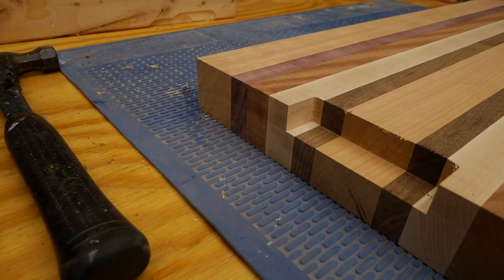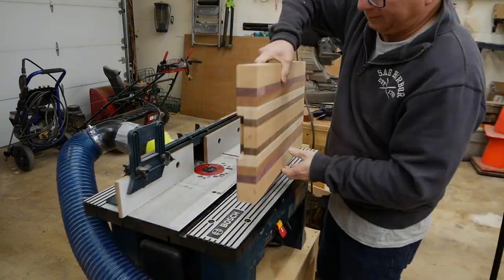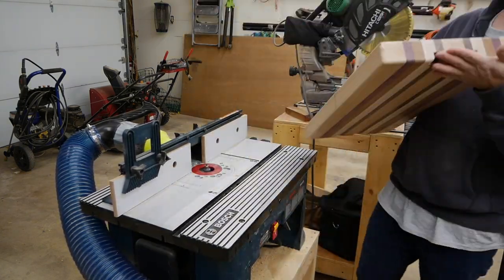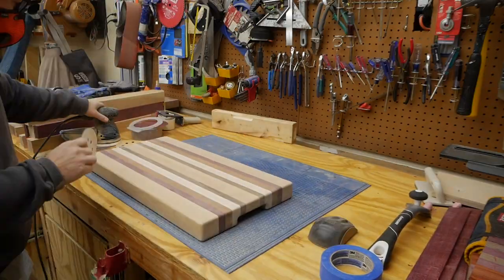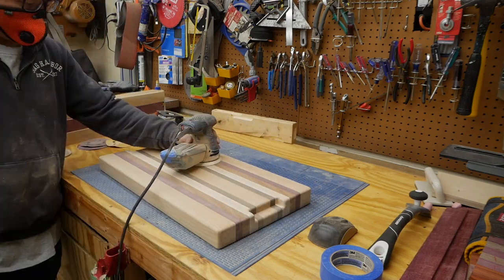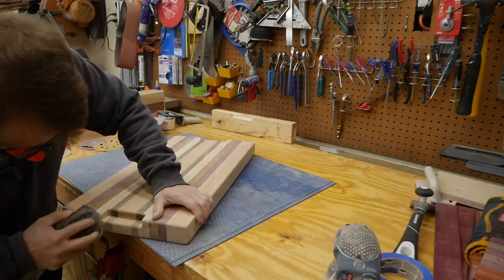Step eleven is optional, but that is to add handles if you like. Step twelve is to round over the edges of the cutting board. This is technically optional, but I really do think that it adds that extra level of professionalism and it just feels a lot better when you're handling the cutting board to round over all the edges. Step thirteen is sanding, sanding, sanding, and more sanding. I sand from 80 all the way up to 220, and then I use a little additional hand sanding on the sides and on the handles to ensure everything is completely smooth.